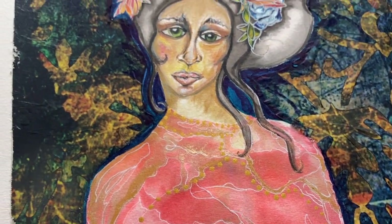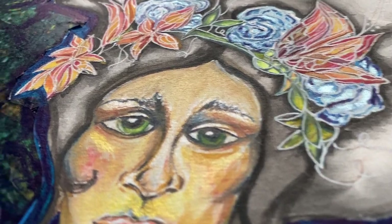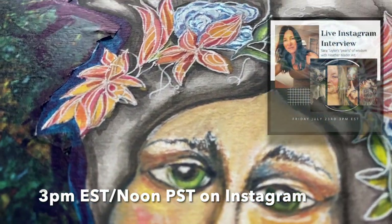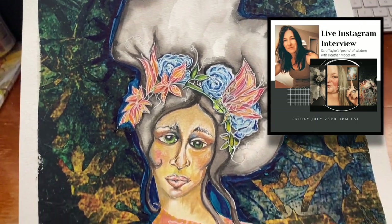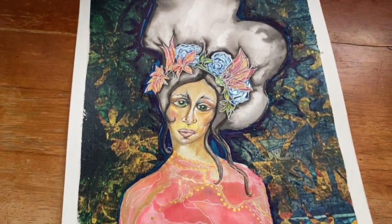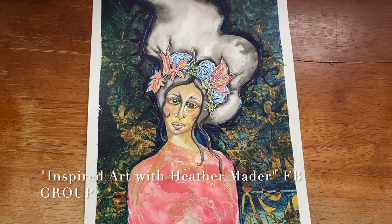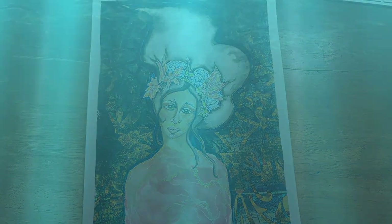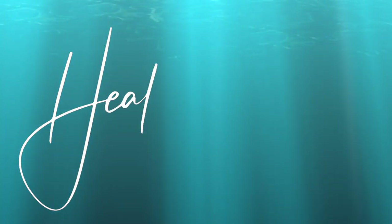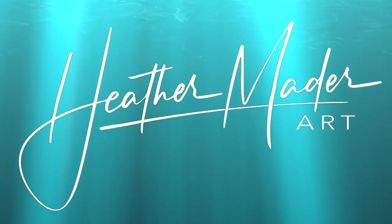If you haven't joined me on Instagram — HeatherMaderArt — you should. I've been doing some fun things there, like this Q&A coming up with Sarah Taylor on Friday at noon. And the Facebook group, Inspired Art with Heather Mader, is a fun place to hang out as well. So I hope to see you soon, and as always, I can't wait to make more art videos just for you. Thanks guys, bye-bye!